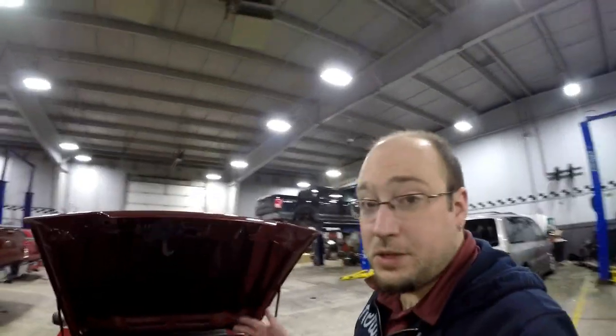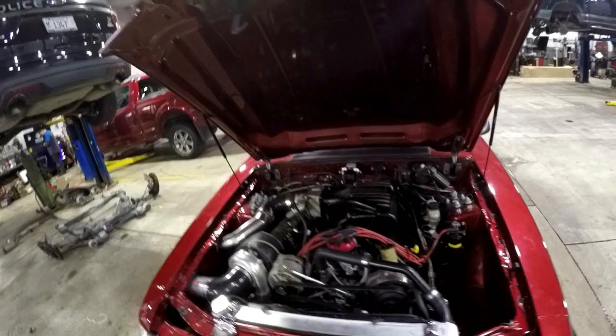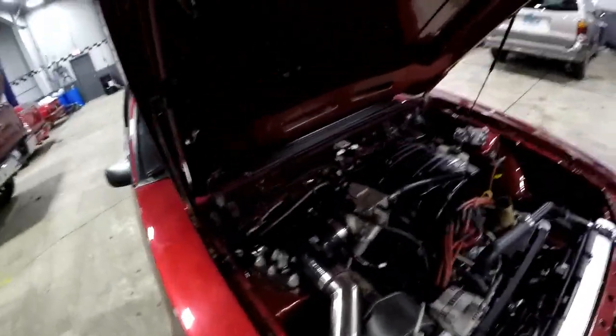Another update here. Making progress — this is only day two, or night two I should say, of doing this Holley Terminator X install. Making some pretty darn good progress. Let's take a look at the engine bay. Look at this — we've got the intake manifold back on, because the Holley harness is in the engine bay and pretty much routed where I want it to be.